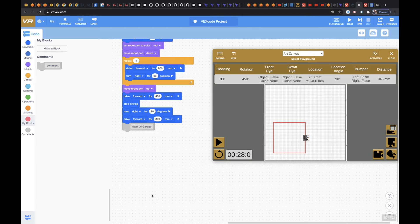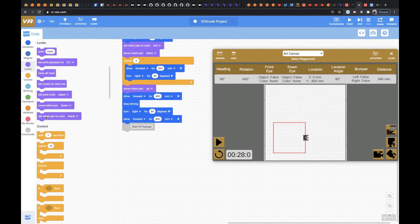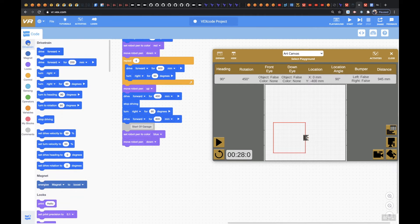So now we're going to make the garage. It says that it wants us to make the garage a different color, so let's go back up to looks. Let's set the robot pen color to blue. And then we're going to move the robot pen down. And then we're going to drive forward for 800 millimeters. And then let's take a right for 90 degrees.